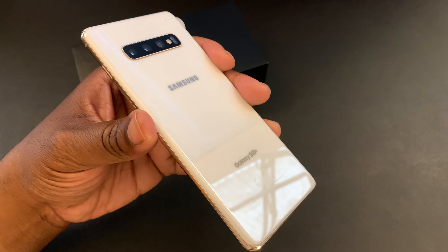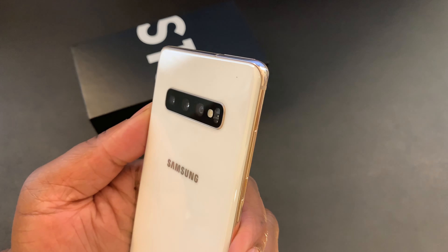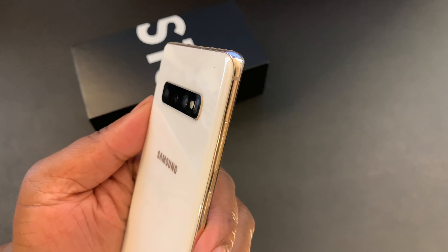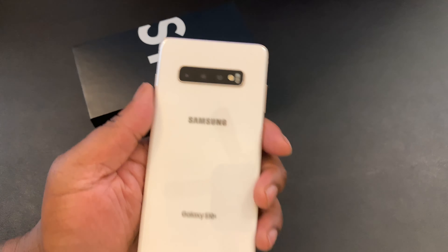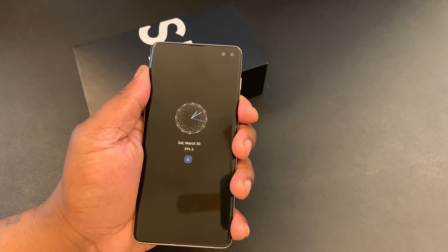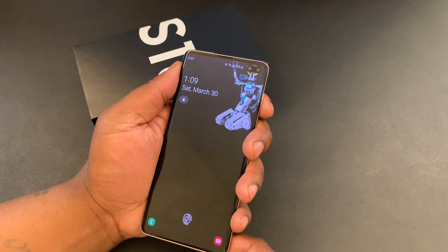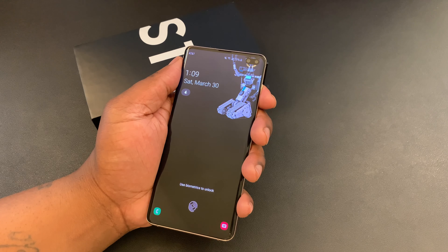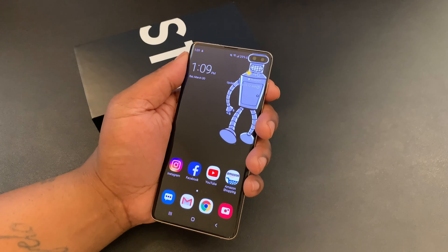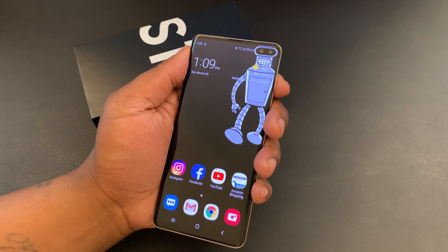Out the box, the first thing you're going to notice about the S10 Plus is the build. You're going to see glass on the front, glass on the back with an elegant aluminum frame. You're going to see the three cameras which have an accent around them that match the aluminum frame, which is a really nice touch. It's a really lightweight device but still has a premium feel in hand, and even though it's a 6.4 inch display, it definitely has the footprint of a mid-sized device.